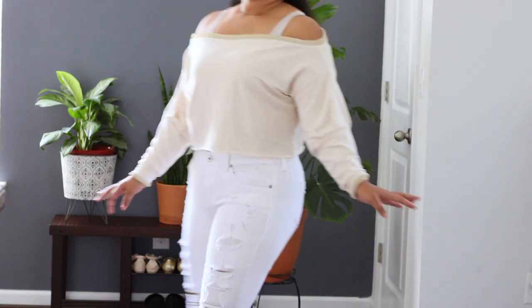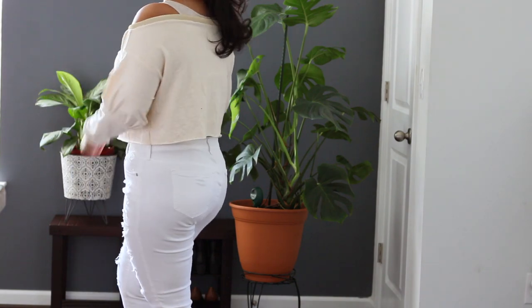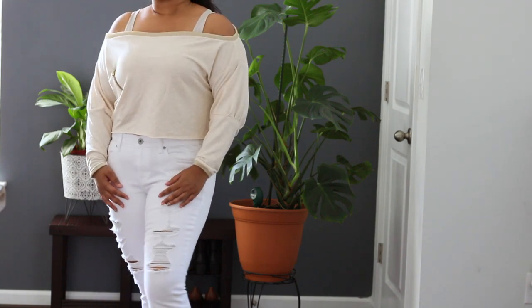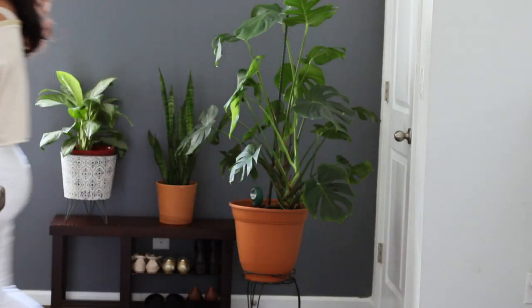This sweatshirt uses the exact same pattern as the orange sweatshirt, but I didn't make an actual hem — I left the hem raw on the bottom — and it has a wider neckline, which is actually the neckline I was going for with the orange one but didn't make wide enough. I still love both looks equally.